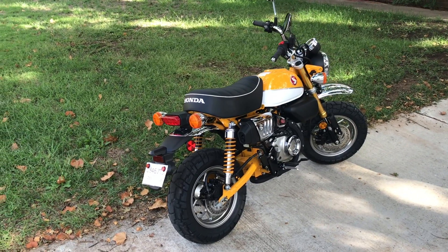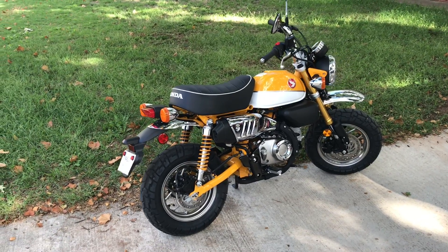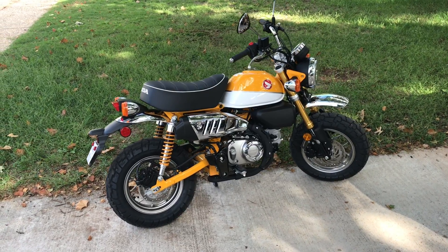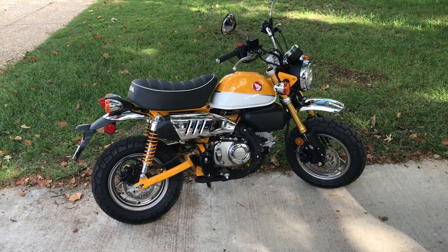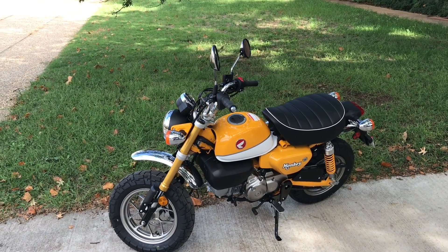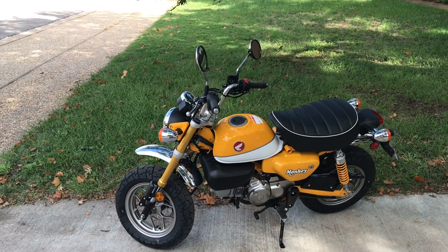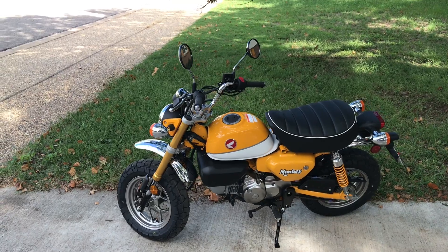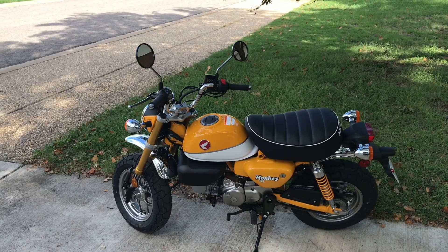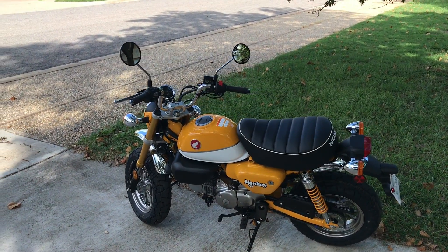From watching videos online, apparently some of the ones in Europe are coming with alarm systems and remote controls. This one does not have that — it's just got a single key like every other bike. Maybe once this gets going you can get that module and add it later. One of the weaknesses of this bike off-road is that the exhaust hangs below the frame, and it would be easy to crunch that on a rock if you were really off-roading.